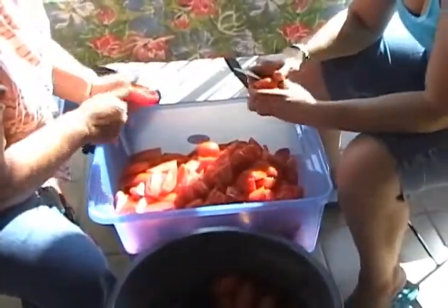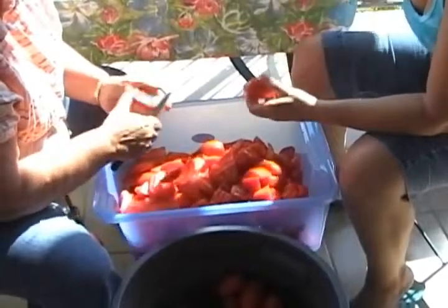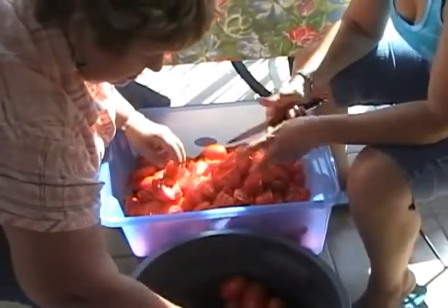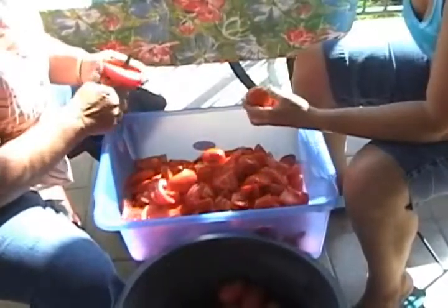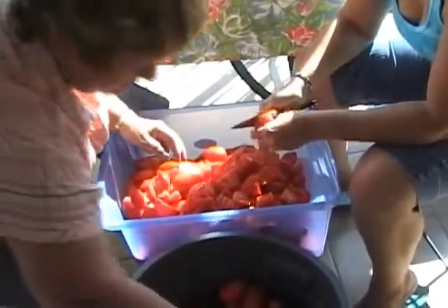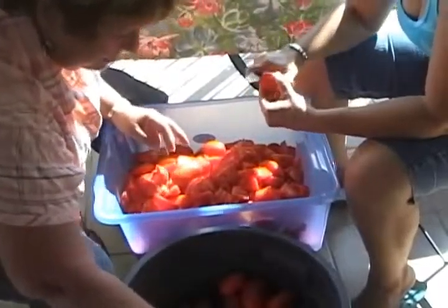At this point, after we wash the tomatoes, this is the process of cutting the tomatoes in small pieces. This way, as you will see in the next step, when we start cooking the tomatoes, it will be easier for them to get a little more softer so that we can pass it through the machine. And the labor is sharp.